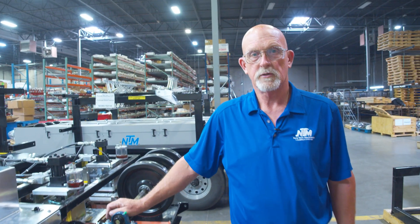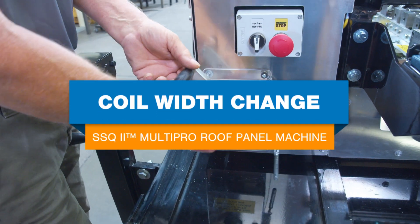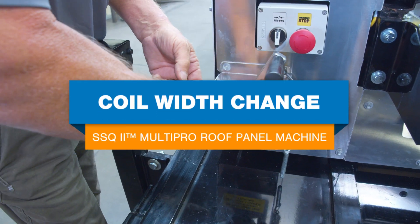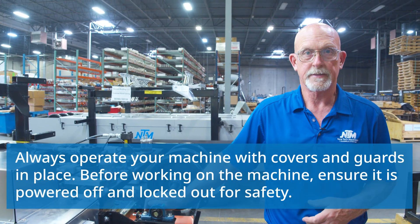Hi, this is Chuck Burge coming to you from NewTek, and today we're going to be talking about width change of coil. Anytime you change coil widths — today we're going from a 22-inch coil down to an 18.